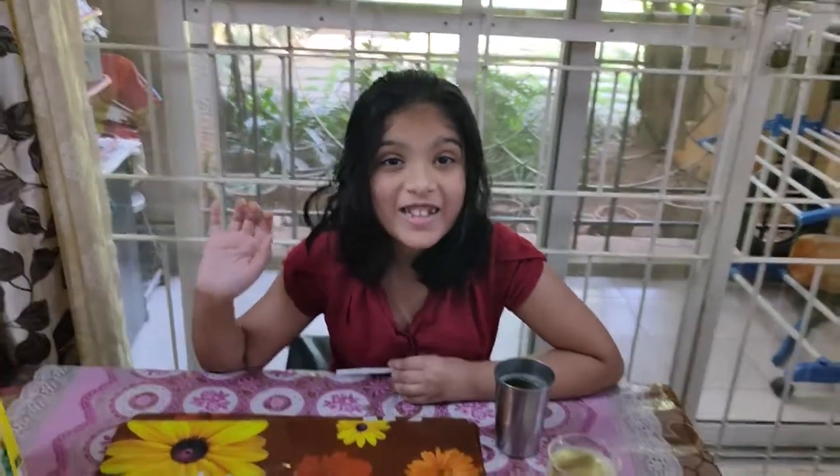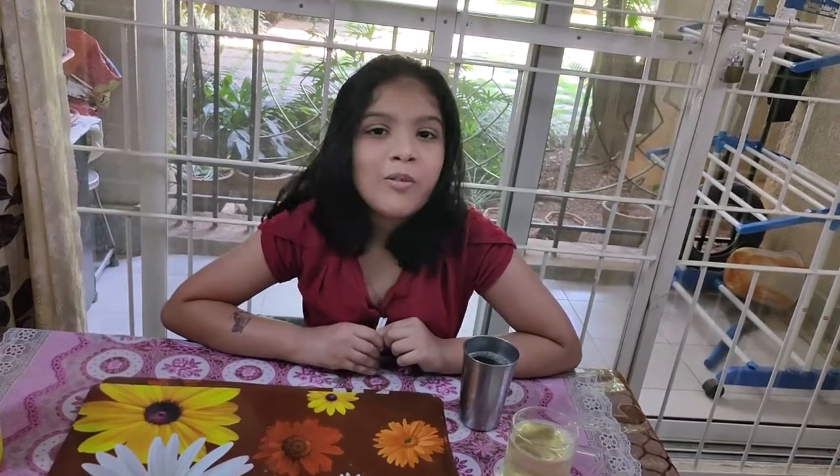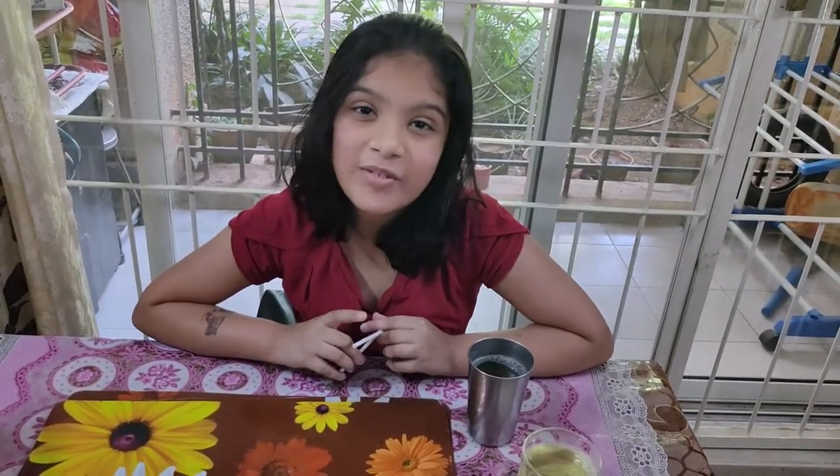I'll catch you in my next video. Bye! But guys, did you think this video is over? No — there's an important thing I have to tell you: don't forget to subscribe, don't forget to like, and don't forget to hit the notifications bell.